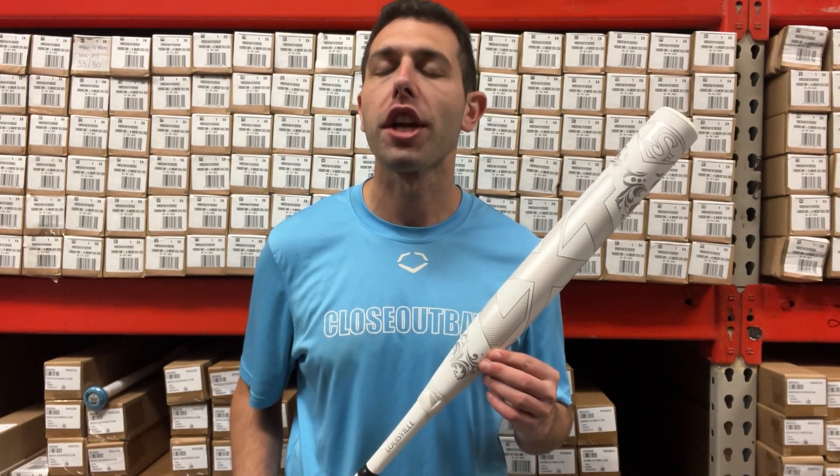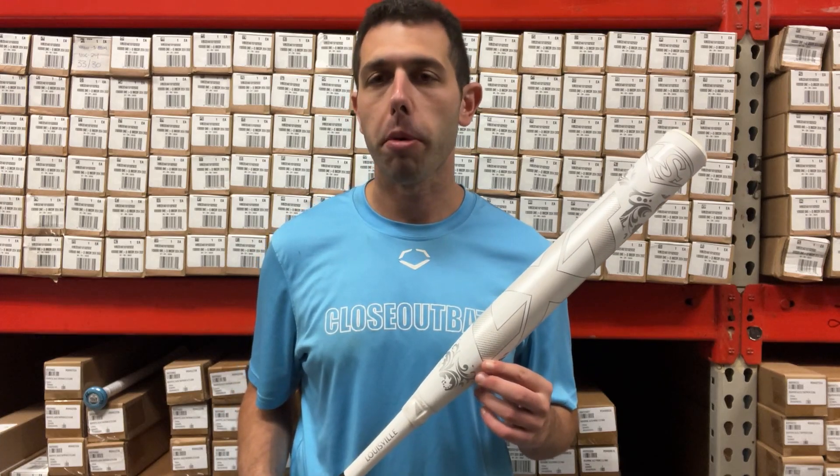I'm going live from CloseoutBats, and today I'm talking about Louisville Slugger fastpitch softball bats for 2025. Right here is your LXT series, which is a little bit different than maybe the 2025 LXT that you've seen.